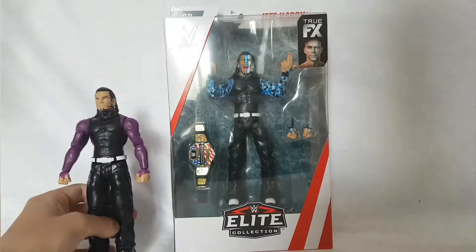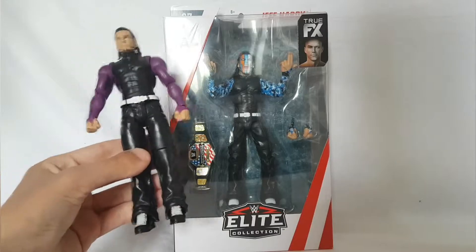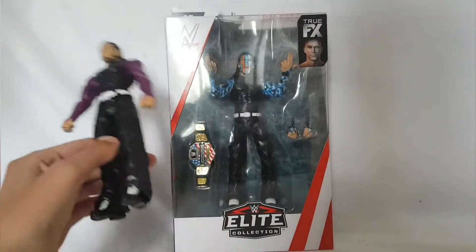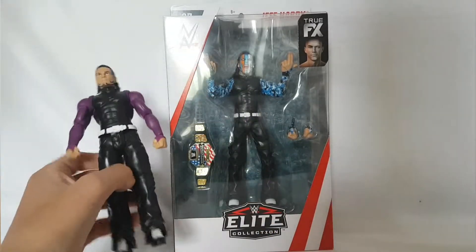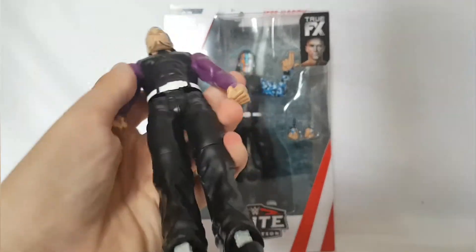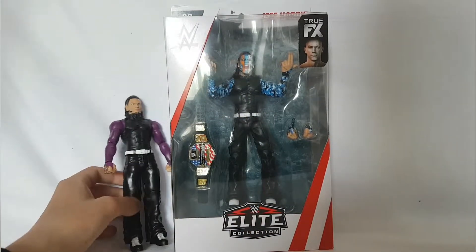This is a basic. Let me know in the comments below which one you prefer. People are going to say it's because of the face paint and the attire. So as you can see, this is a basic Battle Pack Series 53 that came with Matt Hardy, but I'm still keeping it.